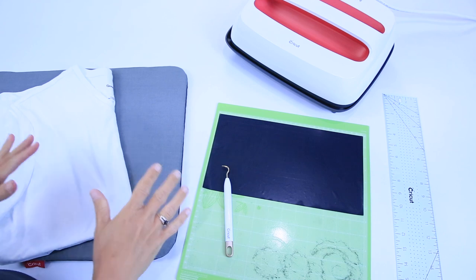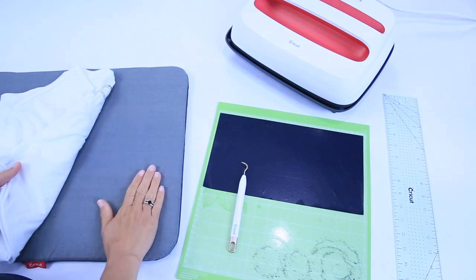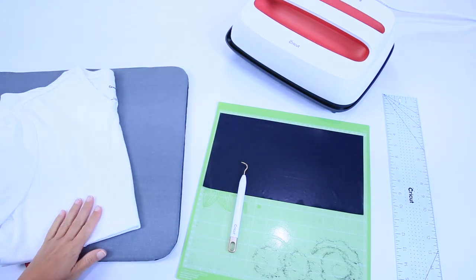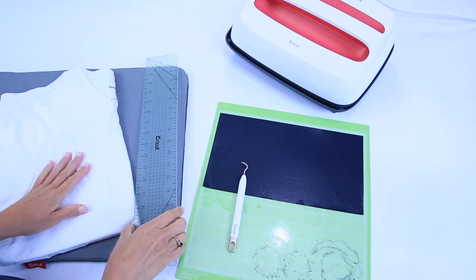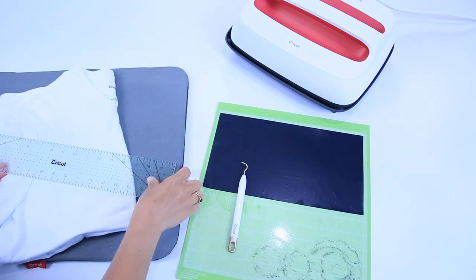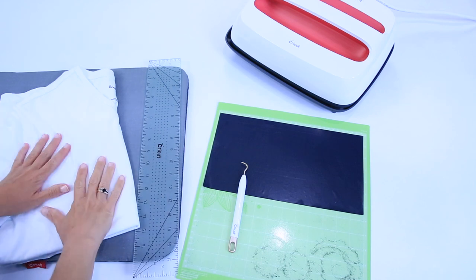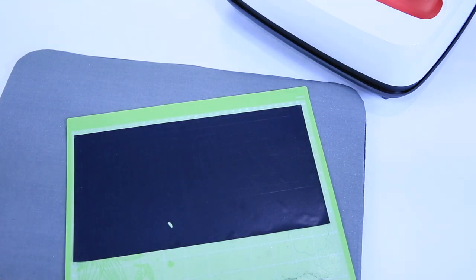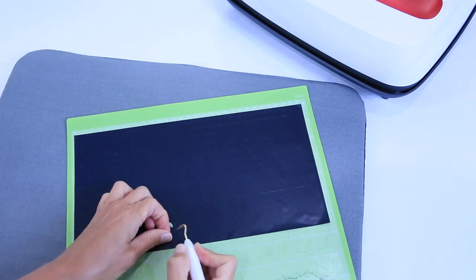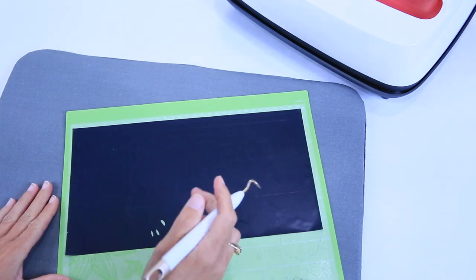On the craft table we have the cut, a weeding tool, and a white t-shirt. I have my EasyPress mat, my EasyPress 2, and a clear ruler. This ruler is made by Cricut — it's 18 inches long and three inches wide, perfect for all kinds of crafting because you can see through it. We're going to weed and then measure, place it on the t-shirt, and I'll show you how to use the EasyPress. When weeding, I really like to start with the small things first — inside of the letters and things like that — because once you start pulling off the big pieces, you could miss these tiny little elements. Do these first and then go back and pull off the larger elements.